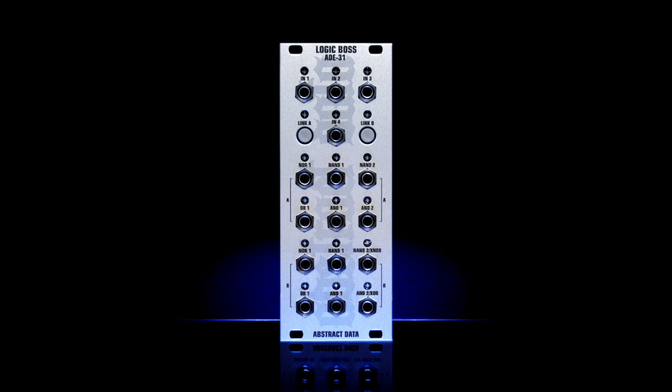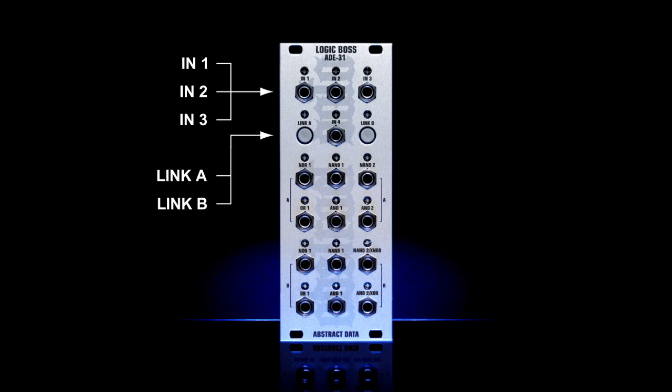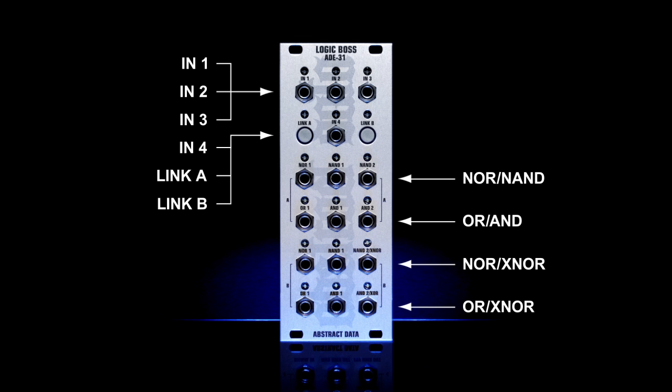The ADE31 signal flow and panel layout runs from top to bottom. The top row of sockets, from left to right, are the first three inputs. On the second row, at either edge, are the manual linking buttons for each of the two inputs for stage 2. At the center of these two buttons is a fourth input, which can be used as a voltage-controlled switch for the linking or a fourth input for the second logic stage. The third and fifth rows are the primary outputs for each of the logic gates, and the fourth and sixth rows are the inverted outputs for each of the logic gates.